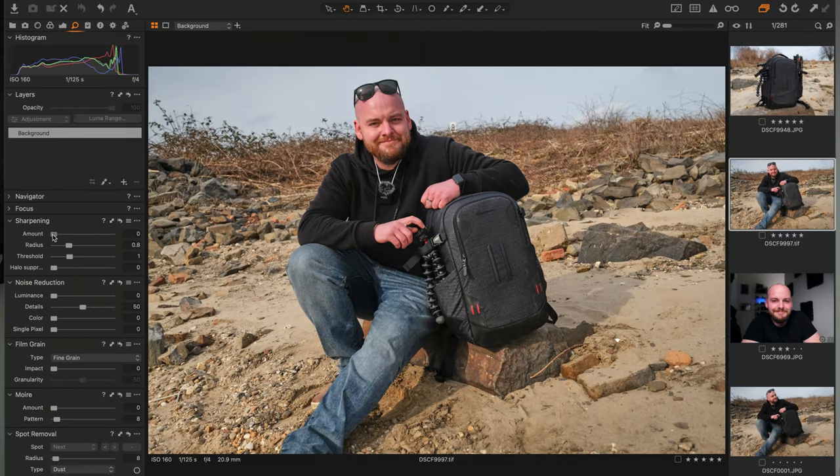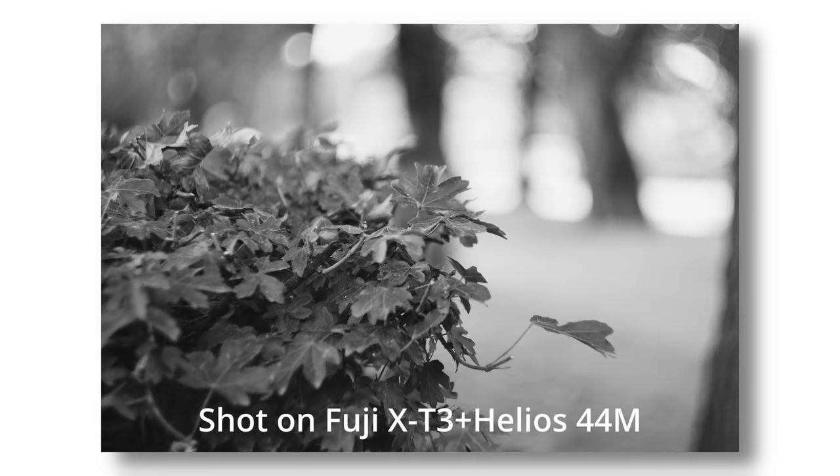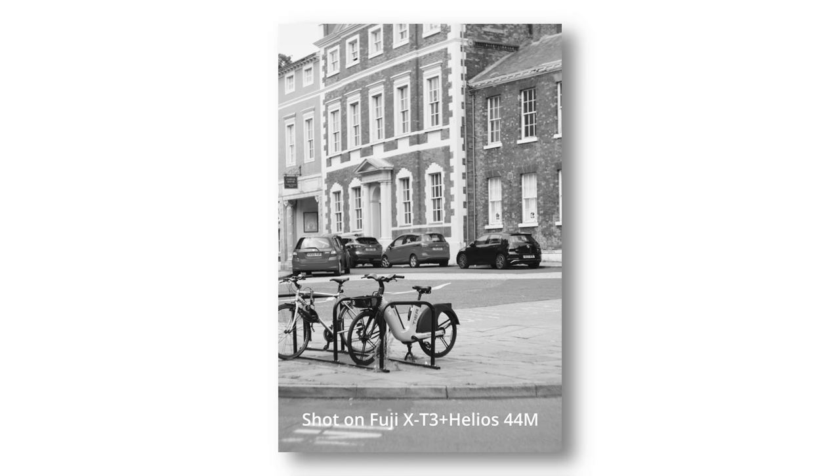One last tip: if you want a bit more sharpness in your image, you can add sharpness, clarity, or structure in post-production in Lightroom, Capture One, Photoshop, or whatever program you use. However, be careful — it's easily overdone and can look fake and unnatural. And if you're shooting with an old vintage lens, you might actually want that slightly soft, dreamy feel — the softness, the flare, that's the whole reason you shoot a 60-year-old lens, for that character.